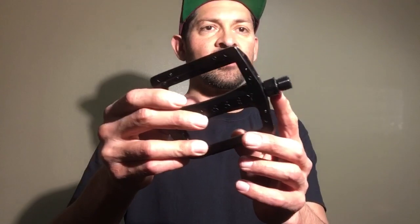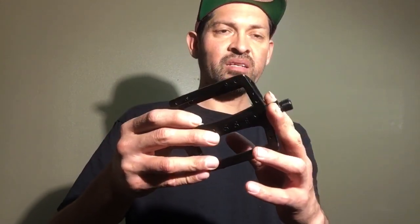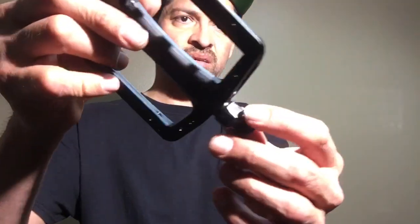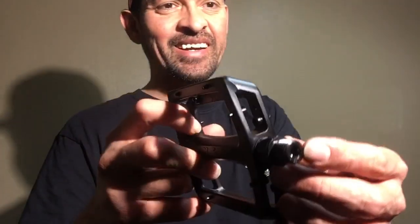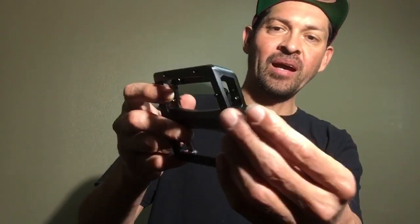This pedal has a slightly different axle — it's got a 17mm hex bolt on it, so you need a pedal wrench or a thin box-end or open-end wrench to unthread it. The nut is a little bit different than most others. It also has a 6mm hex bore, so you can put an Allen wrench in there if you don't have an actual pedal wrench.